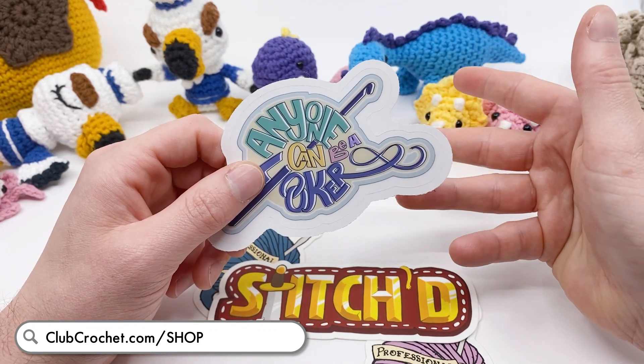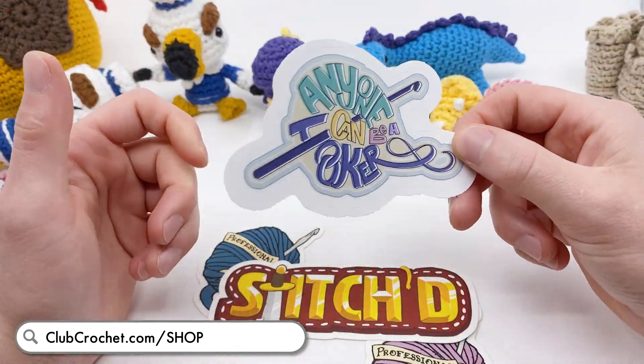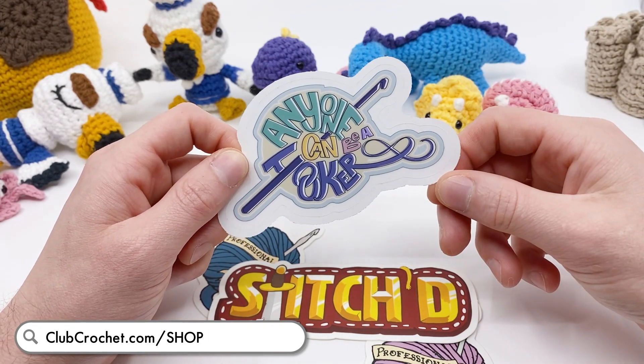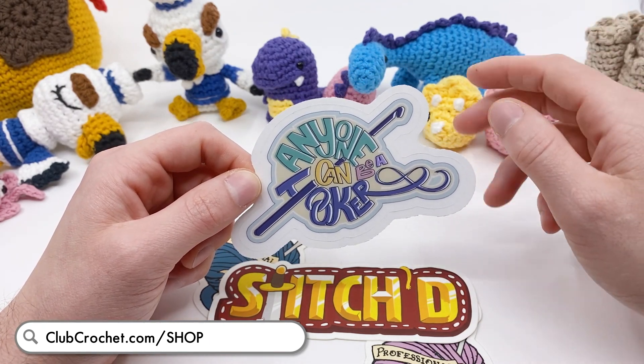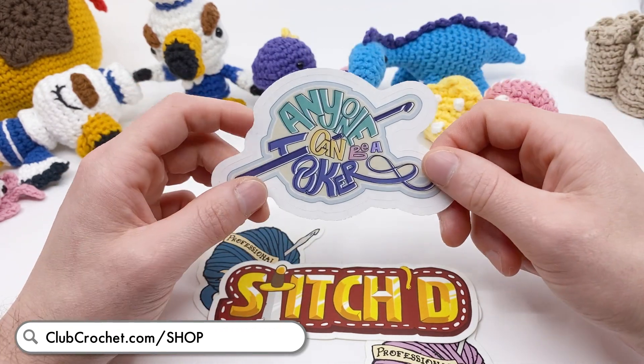I have some new stickers that are going to be out very, very soon. And also t-shirts - t-shirts are going to be added to the shop soon, probably by the time I do the next hookup. I'm trying to figure out the best way to add them to the website to look the cleanest, so those will be out very soon.